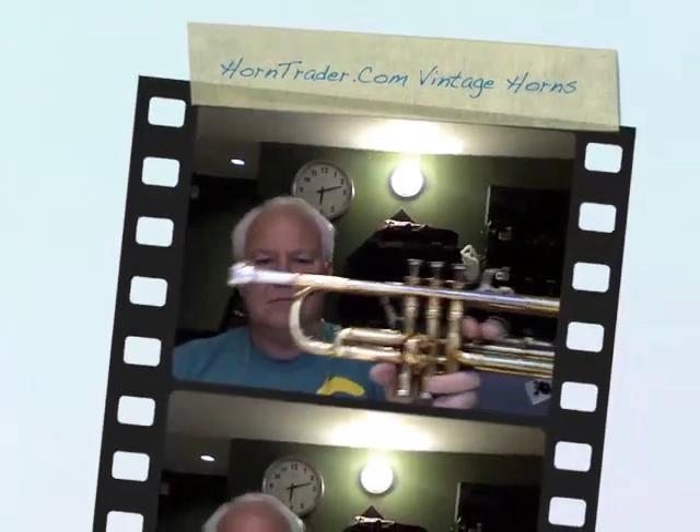These are great horns — what a great sounding horn. Large bore gives you a lot of blow and a huge sound. You can find this horn in the vintage section of horntrader.com. Thanks a lot, we'll see you on the next one. Bye.